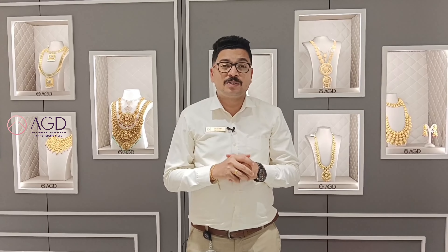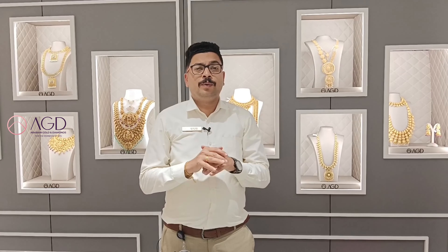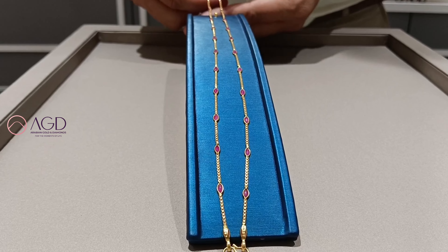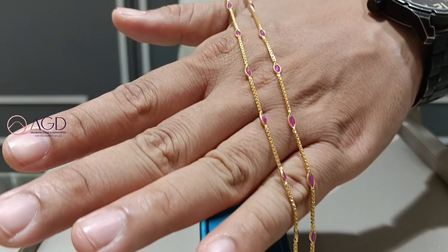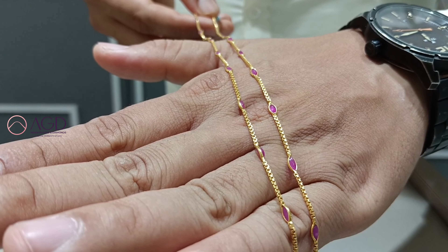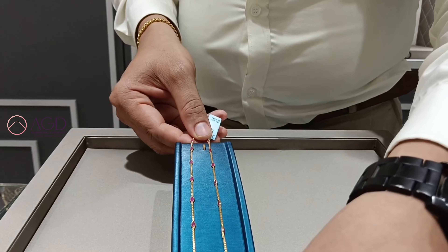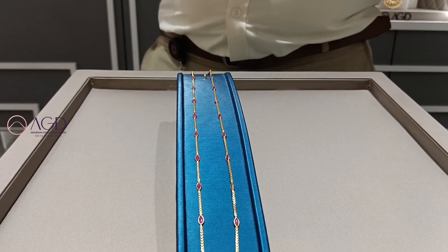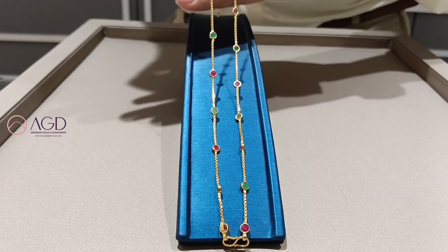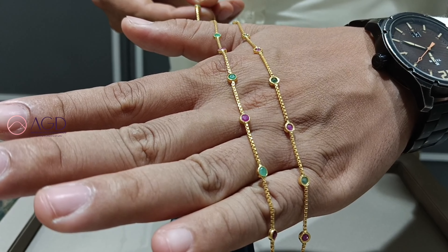We are going to talk about single stone ruby. We are going to talk about daily use parts of the collection — 8 grams of ruby, 90 grams of ruby, and ruby and emerald.